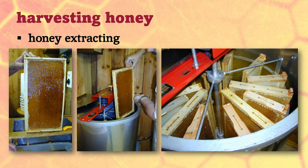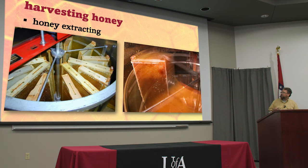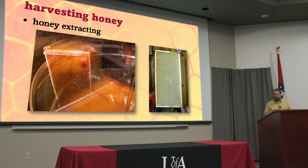Once they're all uncapped, you stick them down in your extractor. Depending on the extractor you have, they go in different arrangements, but they're pretty obvious once you start using them. You set them down in there, give it a spin, and when it spins around it flings the honey right out of the comb and it hits the inside of the barrel and drips down to the bottom, and your combs come out clean.